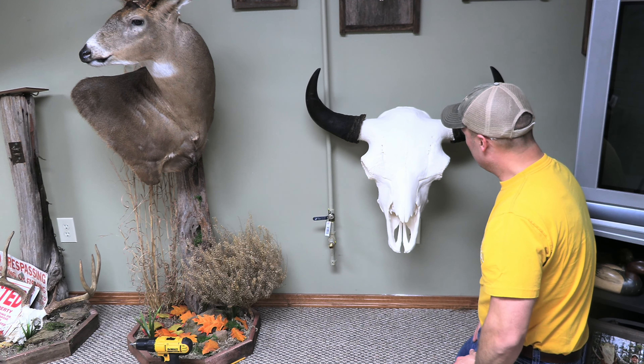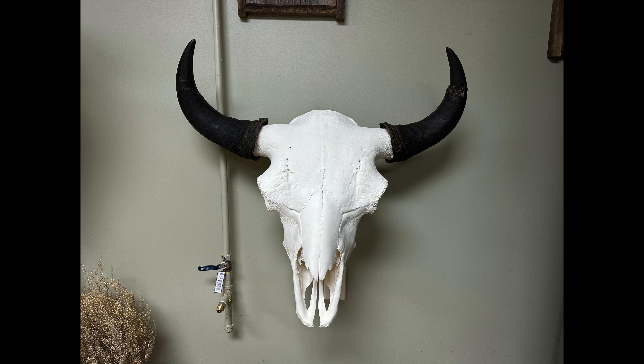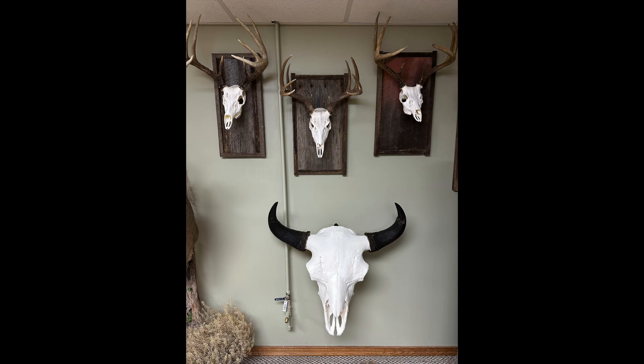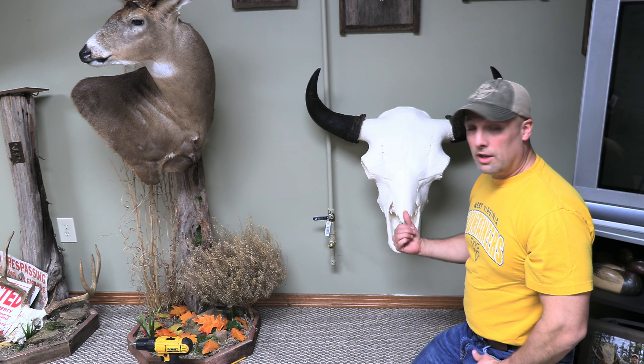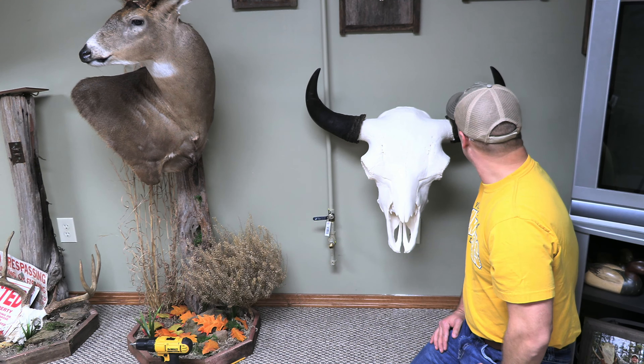I really like that. So if you guys get a chance and if you have a euro mount of an elk, a moose, a buffalo or bison, or maybe a cow skull, look up skullbracket.com and see how it works for you. I'm pretty excited with it. I finally got this up on the wall in a place where I can view it — got it out of my unfinished side of my basement.